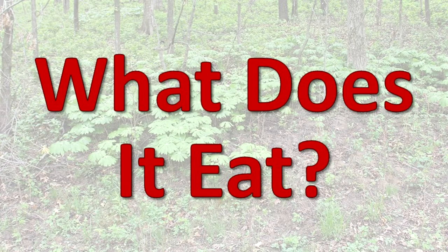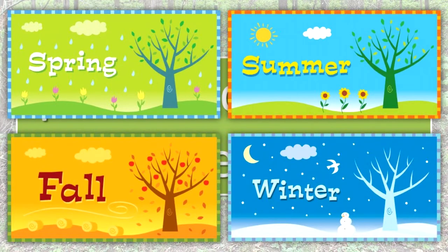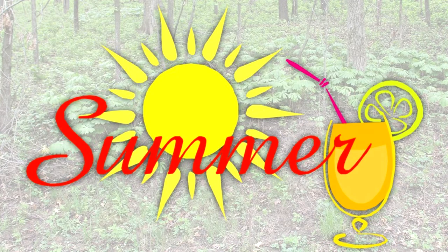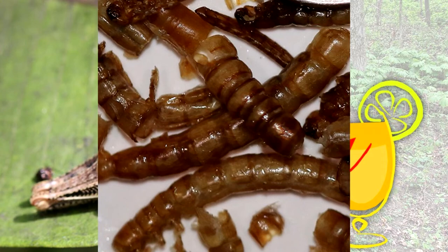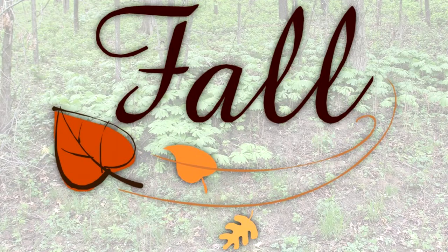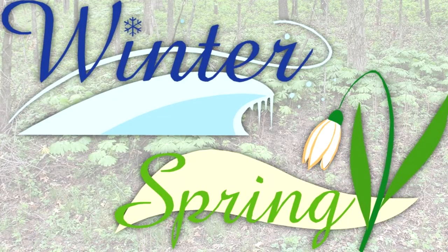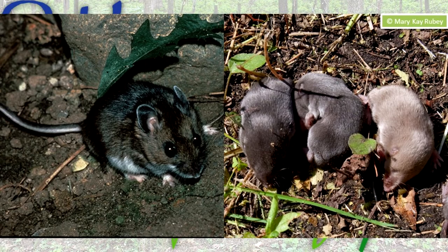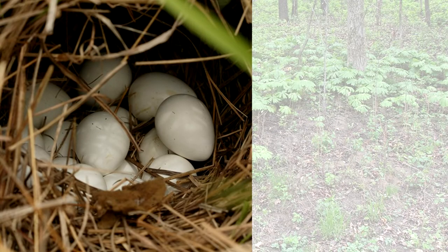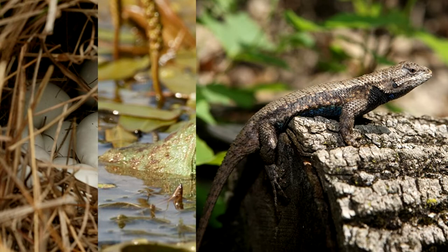What does it eat? Skunks eat plant and animal materials and their diet changes seasonally. In the summer, they eat many insects, insect larvae, earthworms, snails, and crayfish. In fall, fruits are part of the diet. Foods eaten in winter and spring include mice and voles. Skunks also eat bird eggs, dead animals, frogs, small snakes, lizards, and garbage.